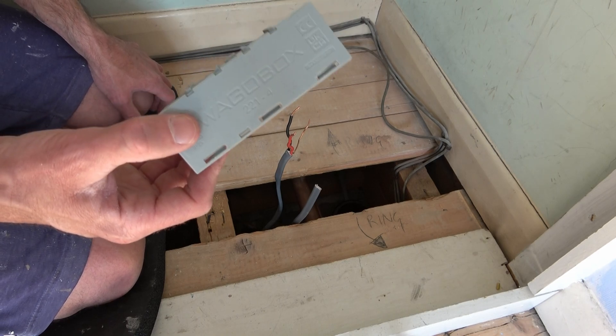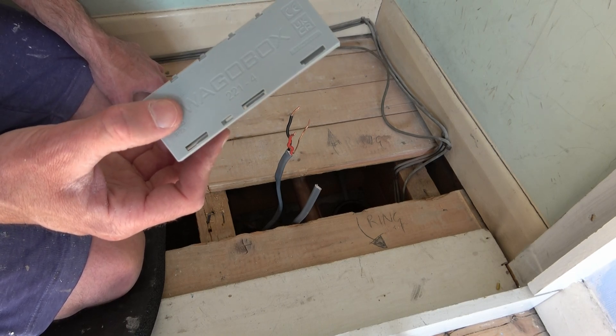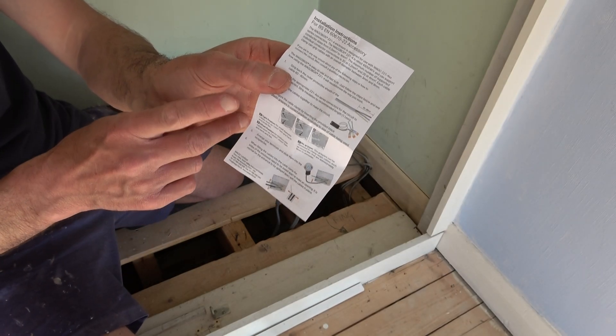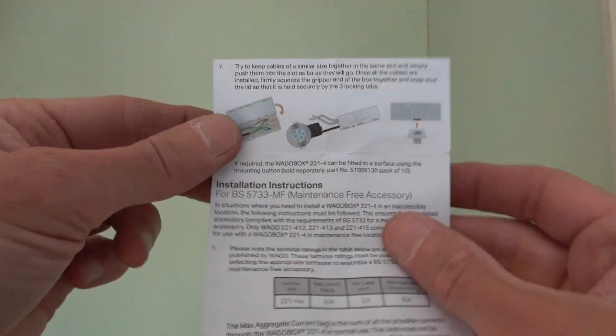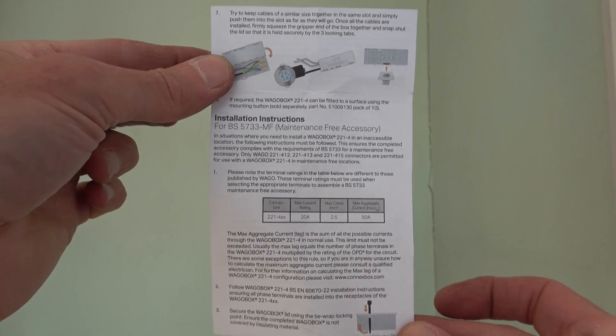That means this can then be left under the floorboards and used as a maintenance-free junction box — which is simply one that can be left in an inaccessible area. The box does come with instructions, which I'll show you here. If you want to use these, you can pause the video and make reference to them in the future, but hopefully I'm going to show you how to use it now.